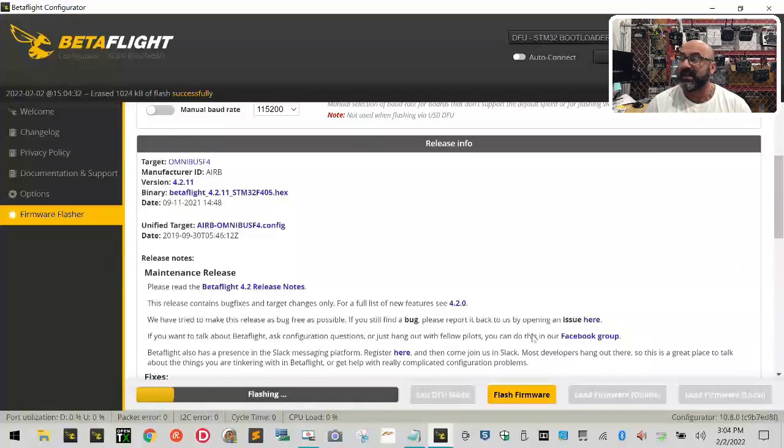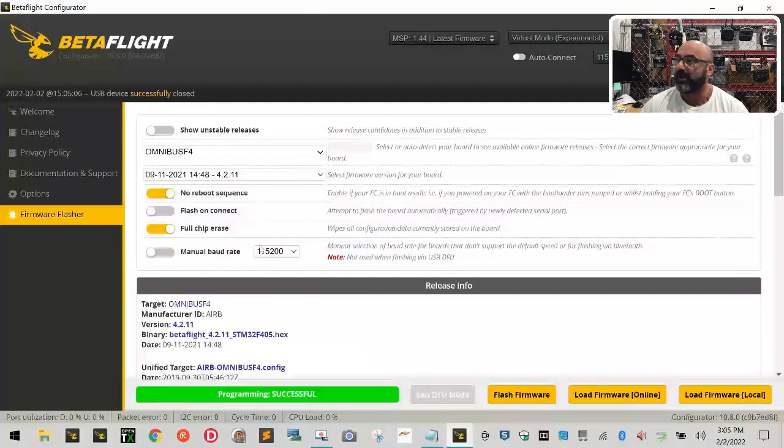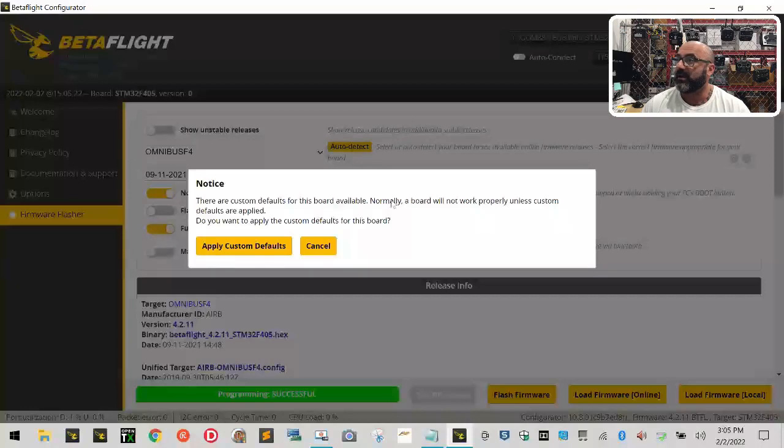Keep in mind that the 'No Reboot Sequence' option is a one-time thing — you won't have to use it again, so turn it off when you're done. If you ever flash this board again, do not turn that on — it's strictly for the one firmware that was loaded from the factory. Now that it has the new firmware, it will flash every time without any problems. You'll see the flashing indicator go slow then verify quickly, and then it will say 'Programming Successful' — everything green — and you're no longer under DFU.